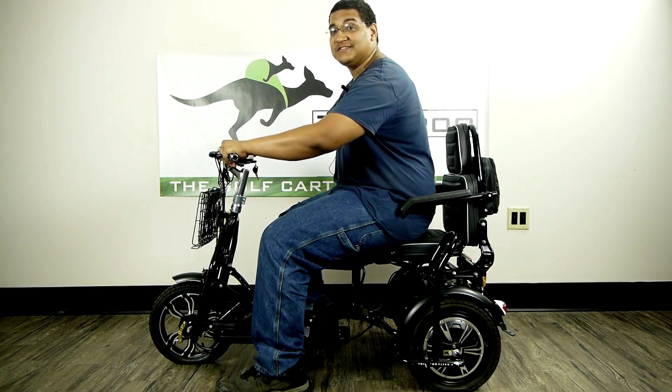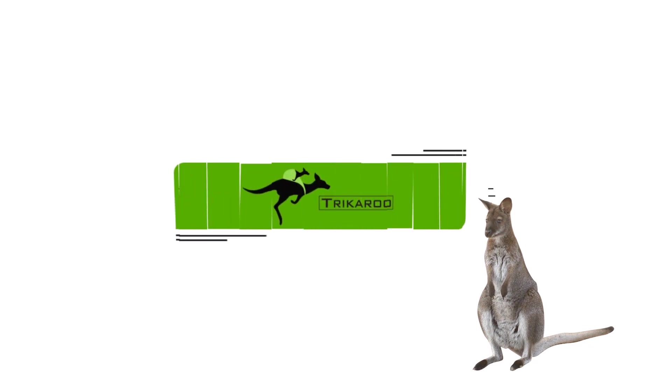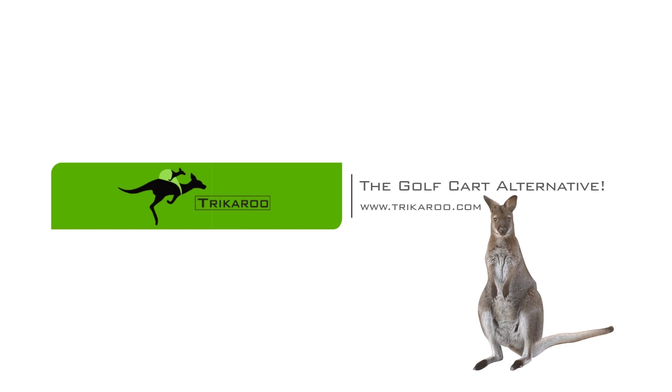Thanks for joining us on today's lesson on how to install foot pegs on your trike.